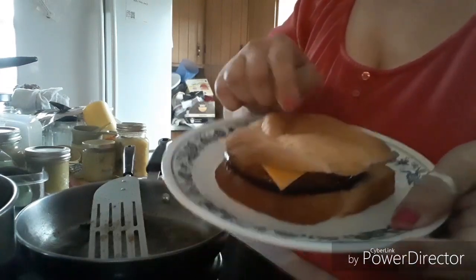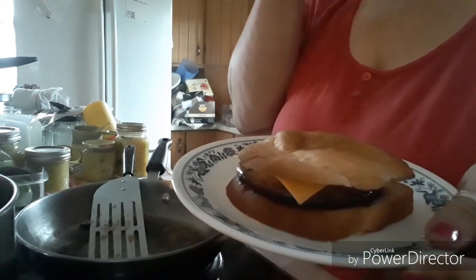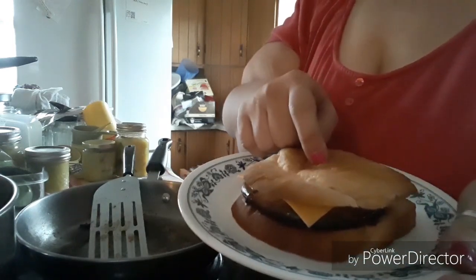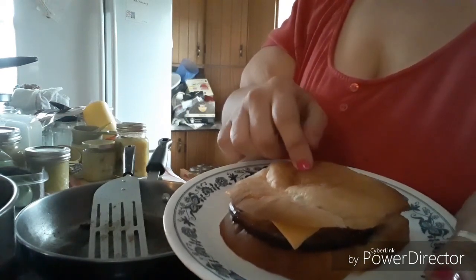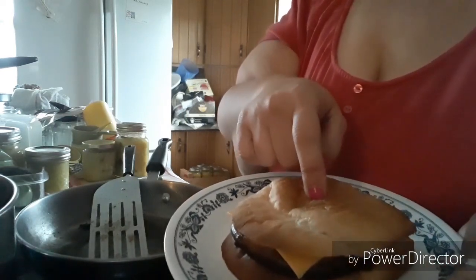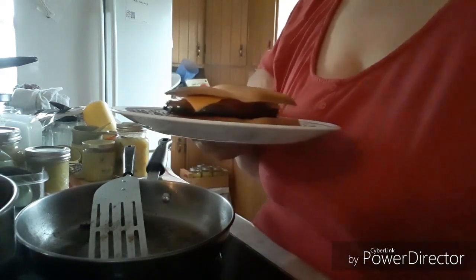There it is. I used the end part of the bread — leave a comment down below and let me know what you call this part. We call it the heel, but different people call it different things. I'll be back when I do a taste test.